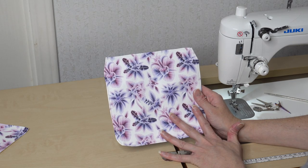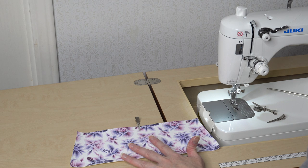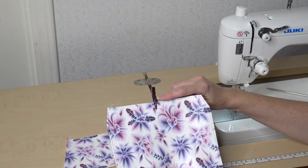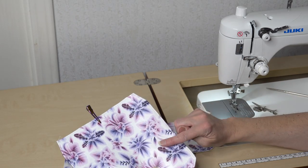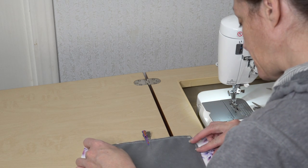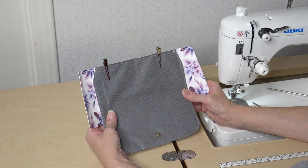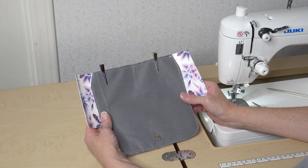My flap is completed — I'm going to set it aside. Now it's time to start working on the back. I'm going to take my back middle piece with the center marked. I'll take my flap with the center marked at the top, place them right sides together matching up the center marks, and baste in place with an eighth of an inch seam allowance.